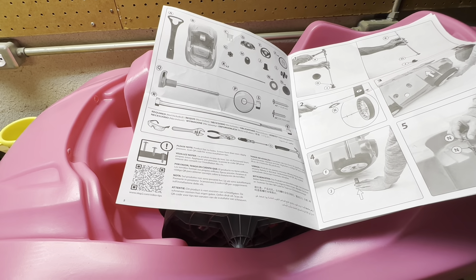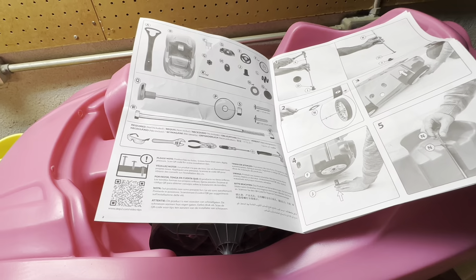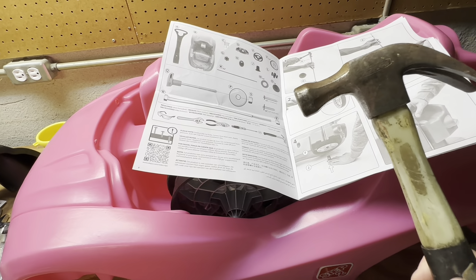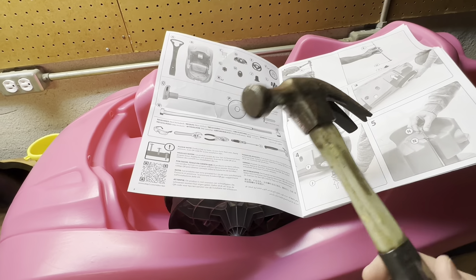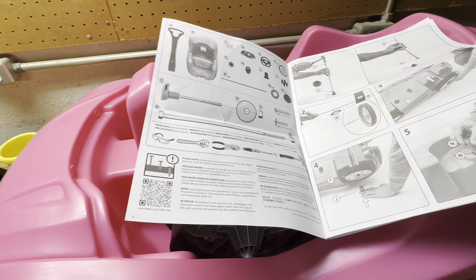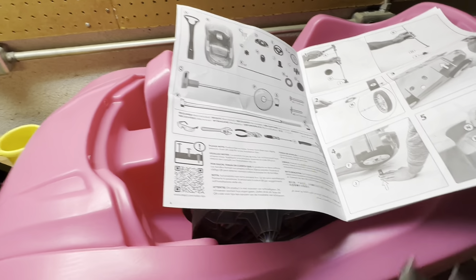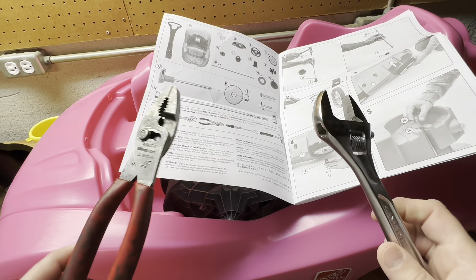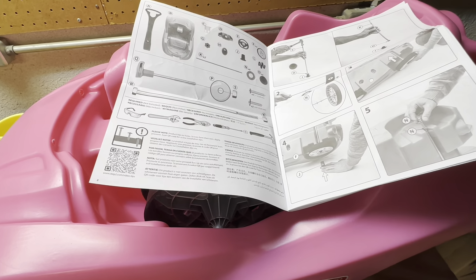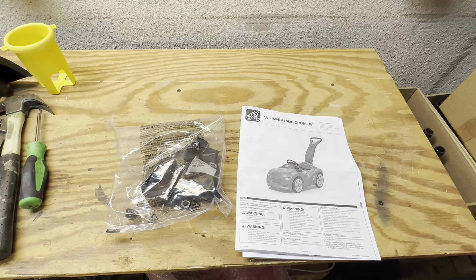There are some tools they claim are needed. They say you need a hammer - you could probably get by with a rubber mallet or a sand sledge, but this is all I have so I'm going to be careful not to do any damage. They say a Phillips head screwdriver - not sure what size, so I got two to be safe, a medium and a large. Also a crescent wrench and some slip joint pliers. And if you want to be super safe, throw on a pair of safety glasses. As always, if you find this video helpful please consider giving a like and subscribing.